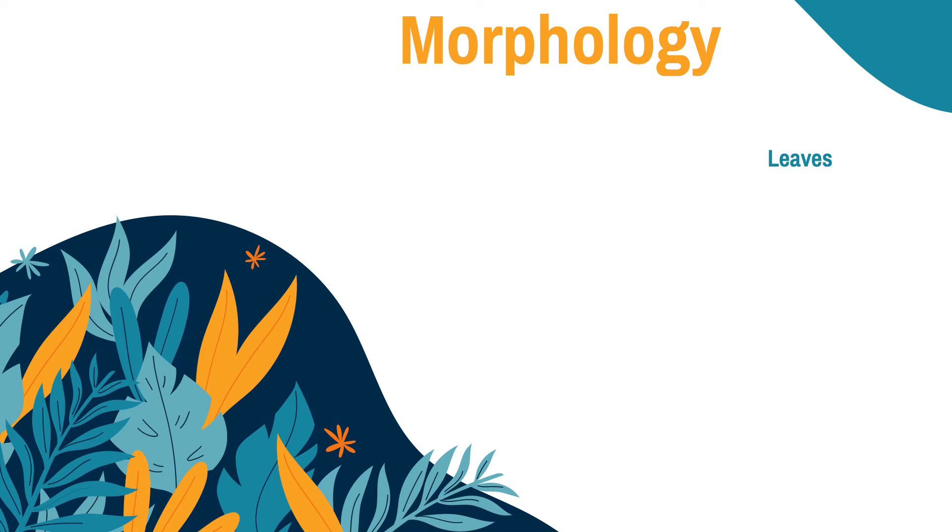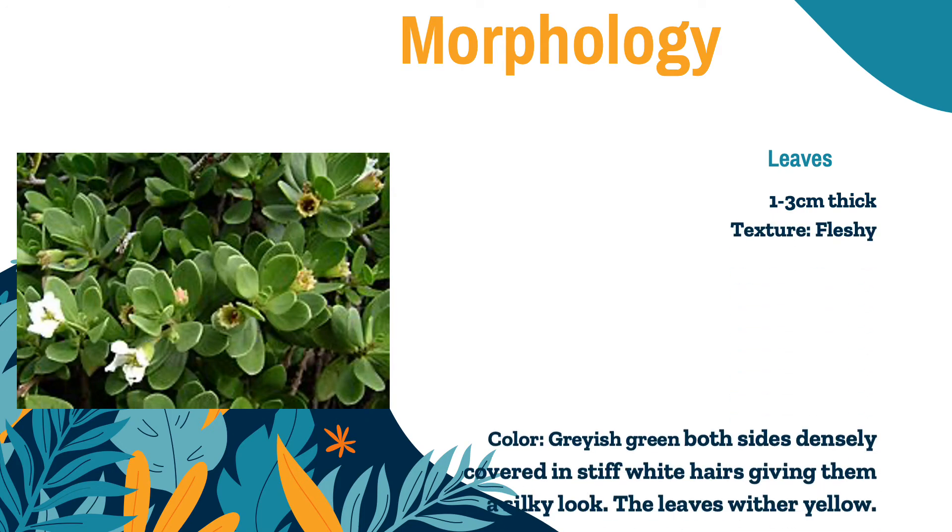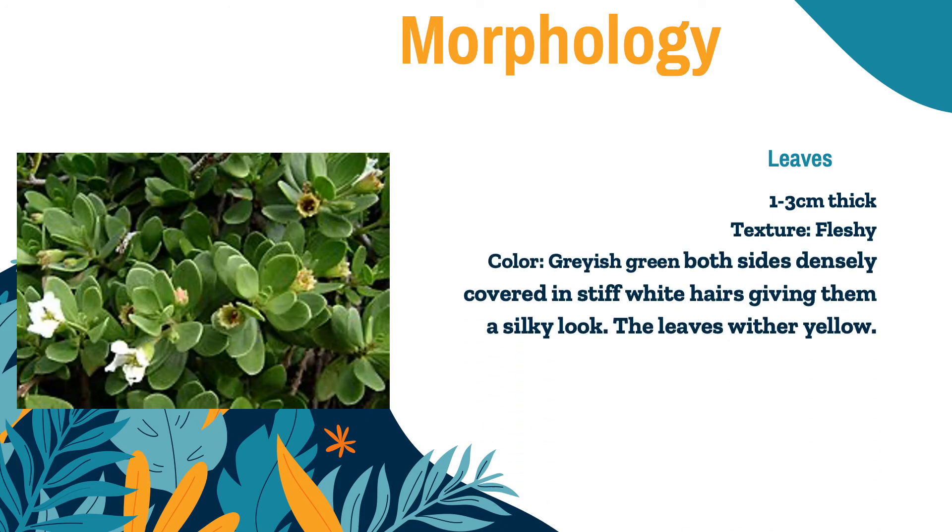Now let's proceed to the morphology of the leaves. The leaves are 1 to 3 centimeters thick with a fleshy texture. Their color is grayish green, and both sides are densely covered in stiff white hairs, giving them a silky look. As they wither, they will become yellow.